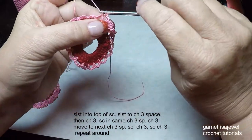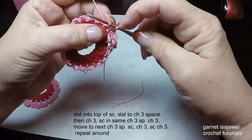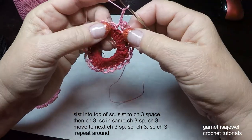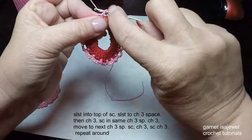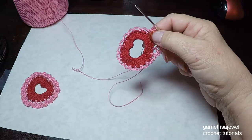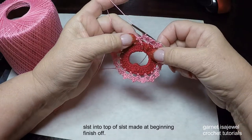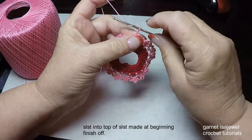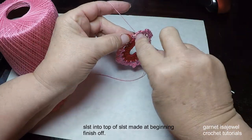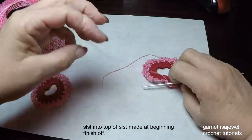So it's: single crochet, chain three, single crochet in the same loop, chain three, then single crochet in the next loop. Continue that all the way around. When you get to the end, I'll meet you there — please pause your video. The last thing is to chain three after that last single crochet, then slip stitch right into the slip stitch we did to move over. And you are done with the crochet!